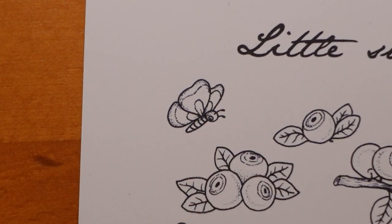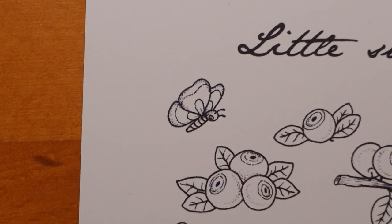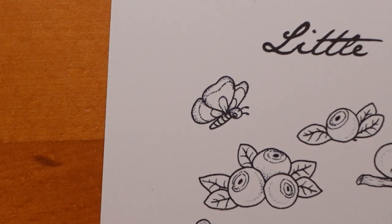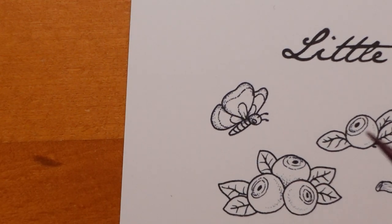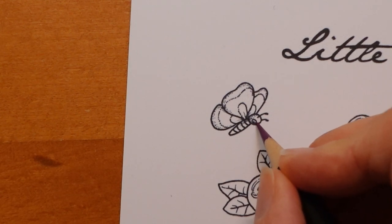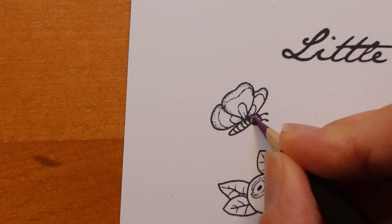So we have our butterfly. Often when I colour a butterfly, I do the body in grey and then make the wings really bright. I thought we would do something different - let's do the body in purple and pink. It's got little stripes, you can see, so that's why I chose two colours. We'll go with this aubergine as our sort of pinky purple. I'm going to start with that. What I'm going to try to do is make the colour a little bit darker around the edge and lighter in the middle.